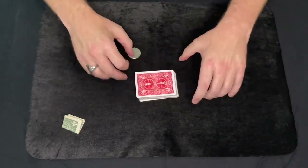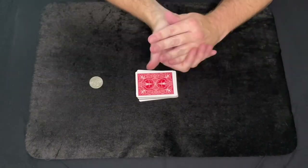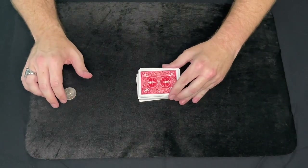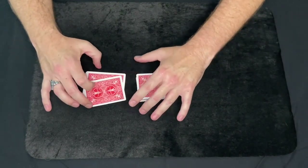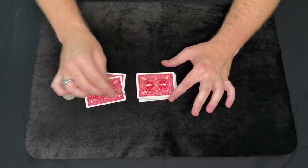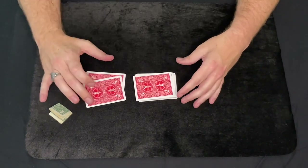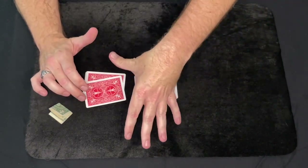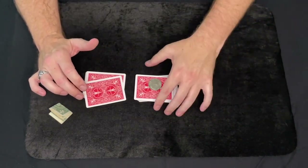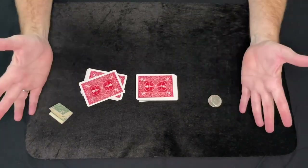It takes a little bit of practice. If you're worried about the noise of the coin dropping, you can also use the dollar bill — cut the card, drop the dollar at the card. So the dollar might work better for some people. The coin is just kind of the standard way of doing the trick. Just drop the coin on the cards as you cut them, and that's it — and that's Coin Finds Card.